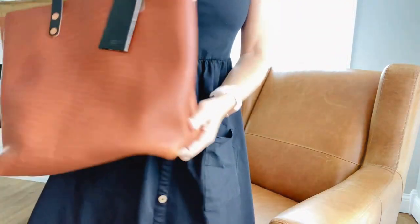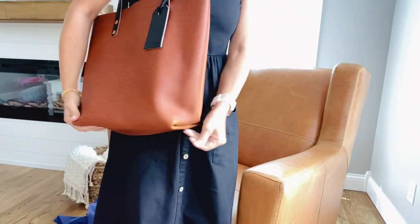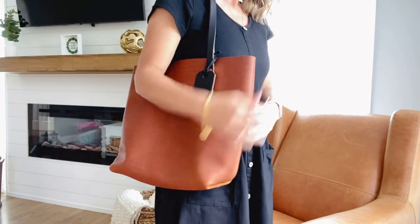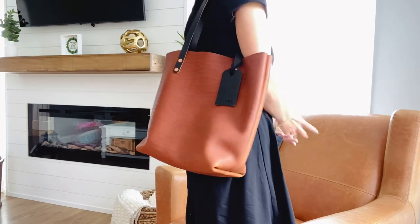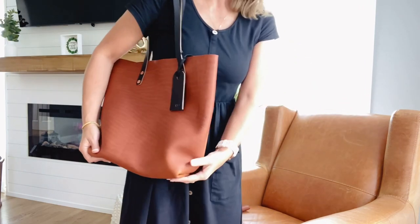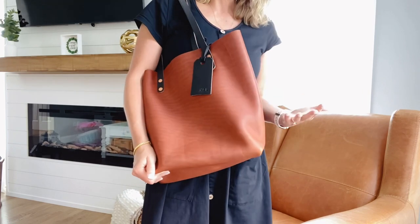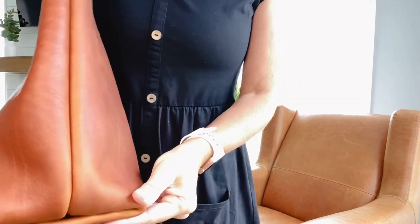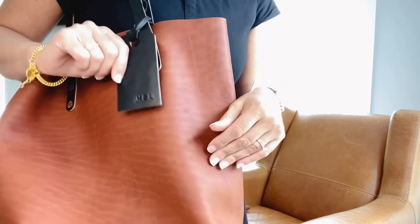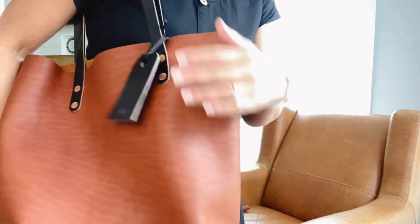Let me try this on for you quickly. I'm five foot five, so it's a fairly large bag but it's not oversized or overwhelmingly big for me. It's a very comfortable bag, and I think I'll carry it a lot in the fall. I think the color has some really nice warm undertone to it, and with the black. Every bag comes with a little hang tag to match, and I usually just get my initials on them. I think it's a very classy look.